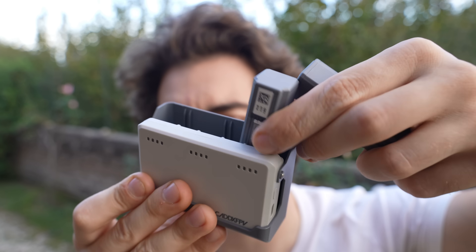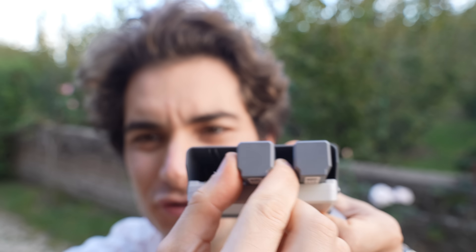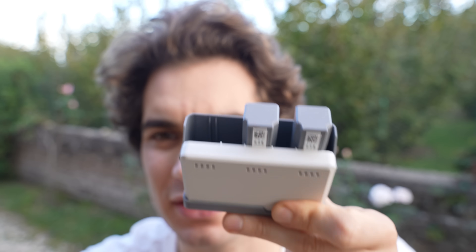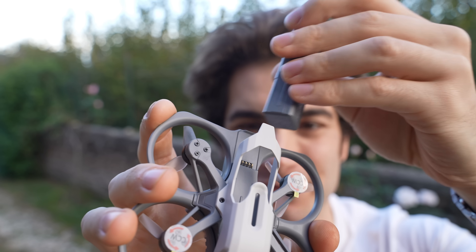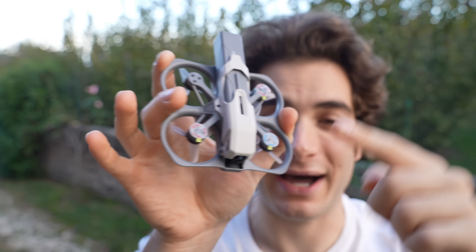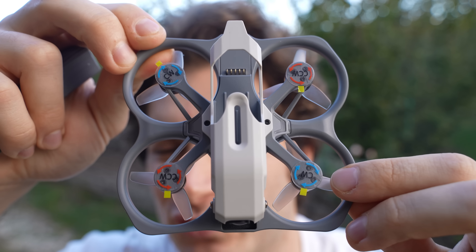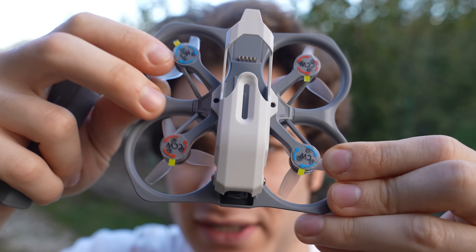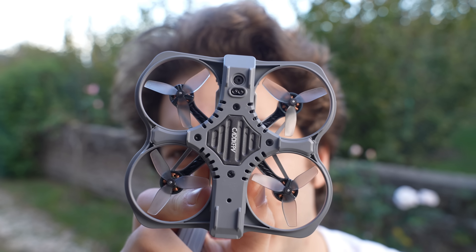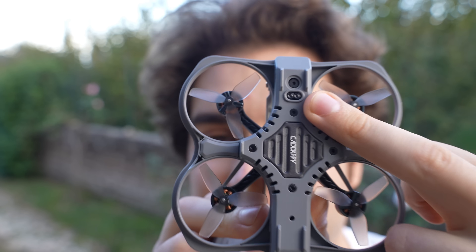Inserting the battery is not the most straightforward — you really have to look and line them up using the grooves. The little Protos drone weighs only 104 grams together with the battery, so it's super light. It comes with stickers for motor and propeller directions; they are inward spinning. There's also a sticker on the bottom protecting the heat sink and the time-of-flight sensors.